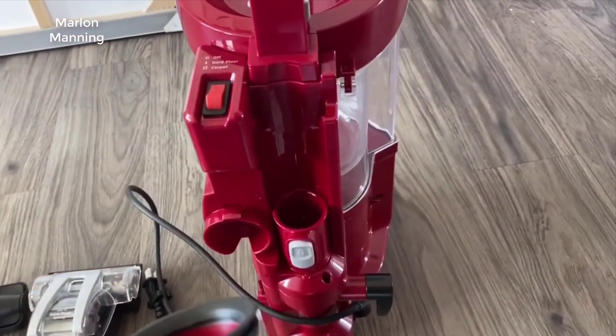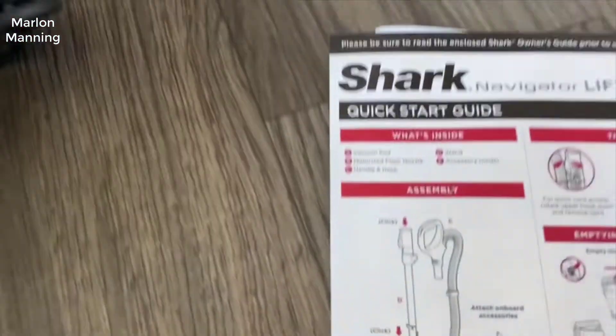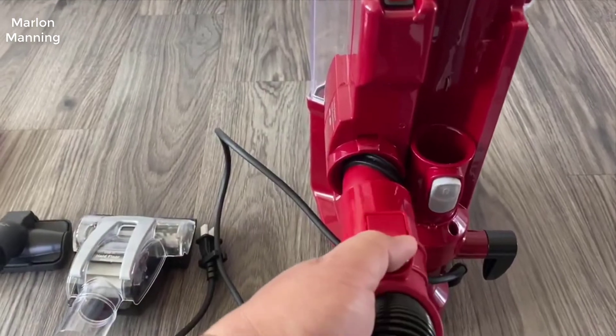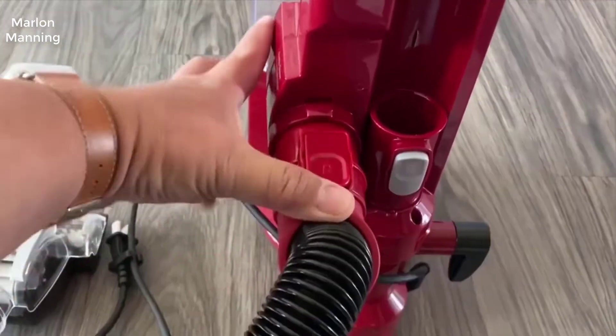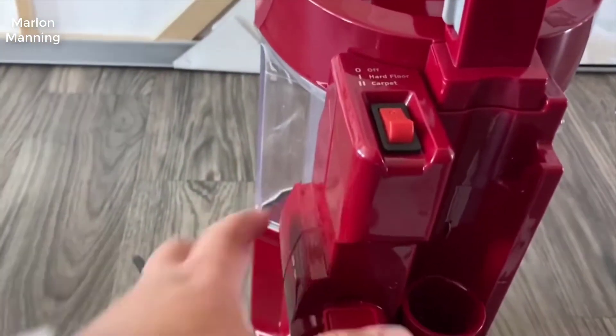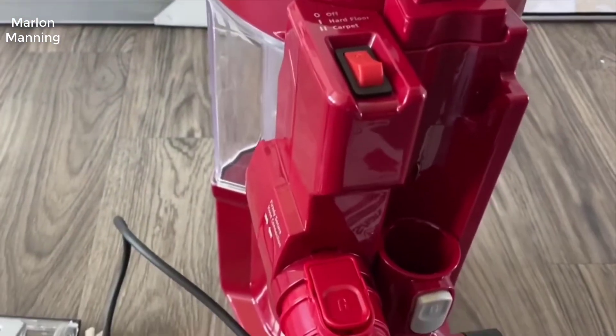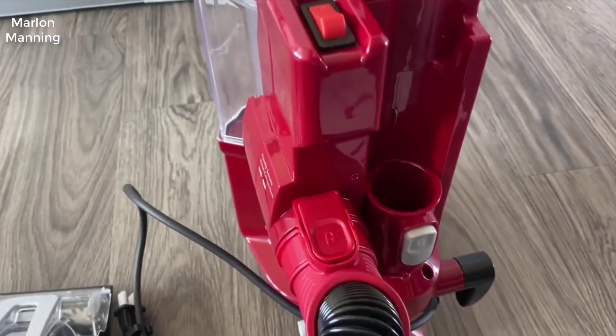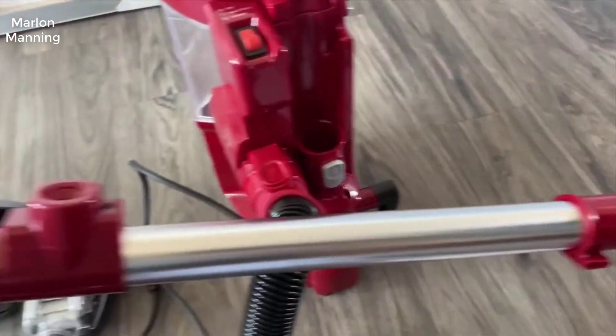Basically, in short, it's good for people with pets with long hair. If you have long-haired pets, you know that hair gets wrapped up into the vacuum coil super easily and it's really, really hard to get out. This has a technology that completely eliminates that, and it actually does work.